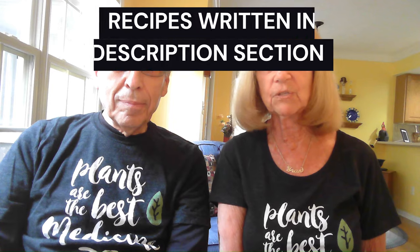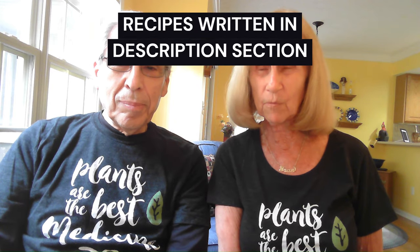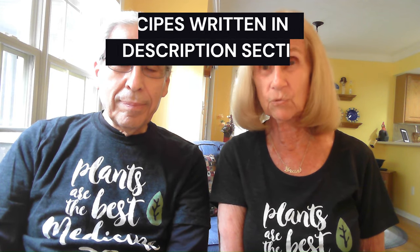The first one I call three-can chili. Very simple. Open up a can of black beans, rinse them and drain them. Open up a can of corn and drain it. Take a cup of your favorite salsa, mix all three together and warm them up, and you have three-can chili. Really tasty and easy to make.